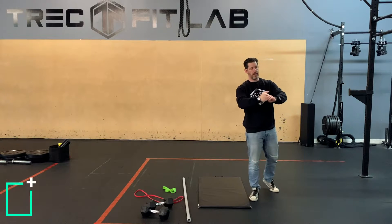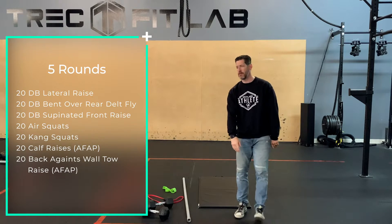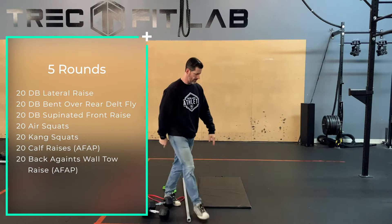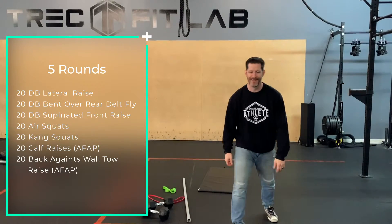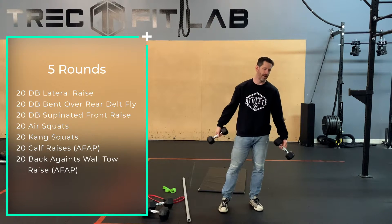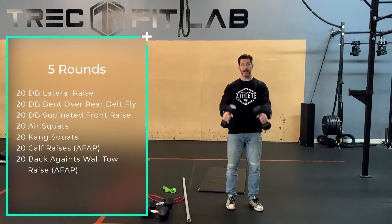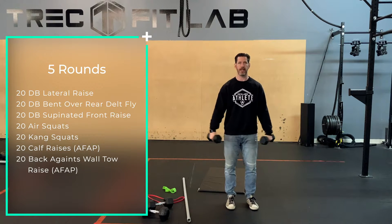Five rounds of swolification, starting with dumbbell lateral raises. I grabbed two heavier dumbbells — these are supposed to be light. You can use milk jugs, or like a heavy 16-ounce soup can, or five-pound dumbbells. I wouldn't go much heavier than 10 pounds because the idea is we're doing lots of these, so we're really just trying to drive some basic fatigue. We're not doing sets of five — we're trying to get big sets.